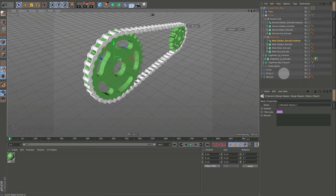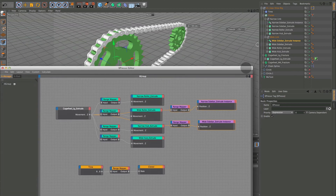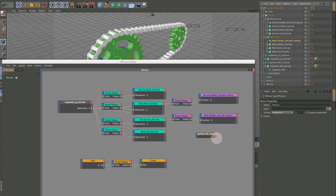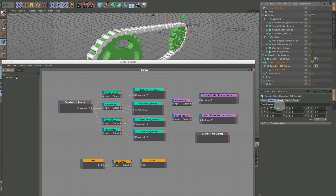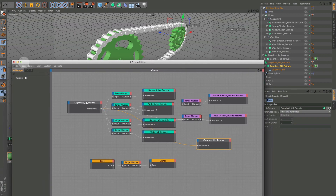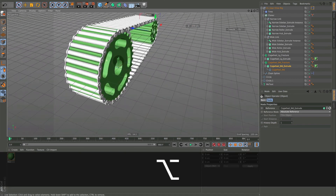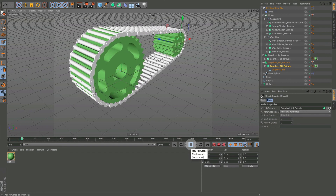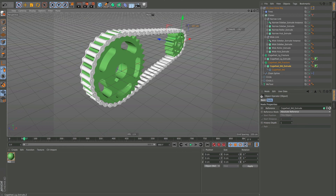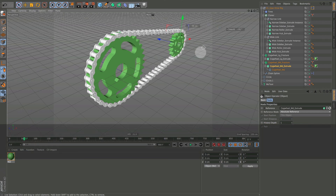Now let's open this up. We want the cog medium, and this is going to be exactly the same — Object Properties, Movement in Z — exactly the same as the large cog. All we have to do is hook it directly; we don't need a range mapper because they're exactly the same width. When we increase this, you can see it's all perfect. Going back to 49 — our default — and we're looking good.